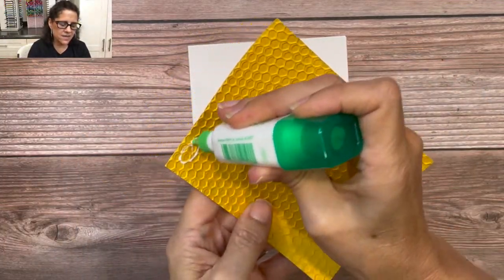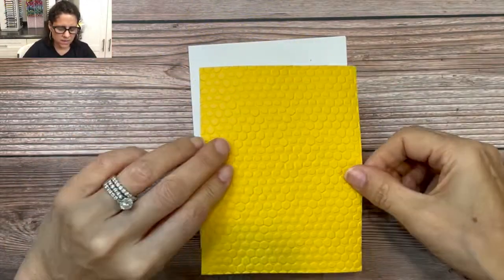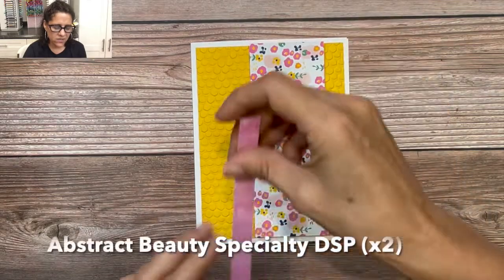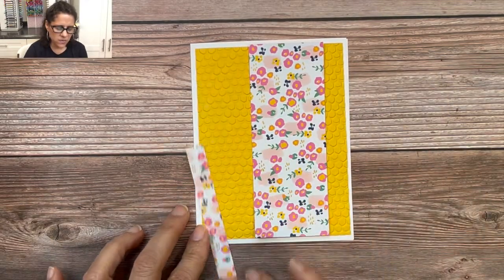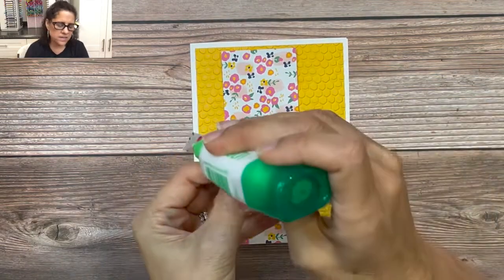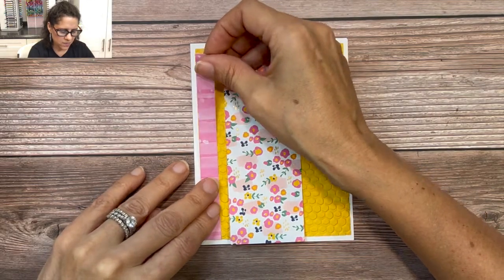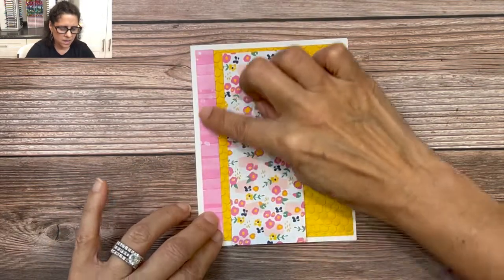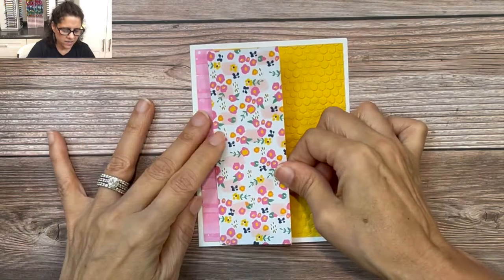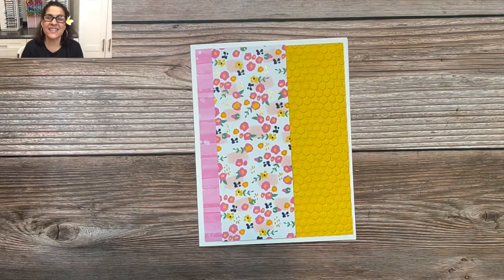I'm going to get out my adhesive and place it on the back of the embossed cardstock, then glue it down to the card base. Next, we're going to add our Abstract Beauty designer series paper — we have two pieces. We'll flip one around so it gets glued on the edge showing the floral side, and then place the second piece showing the specialty side with that nice gold finish. Now the base of the card is done and we're ready to do our stamping.